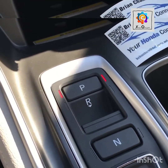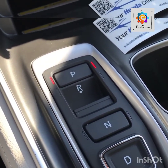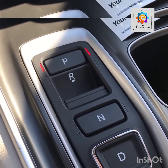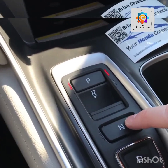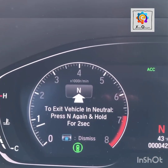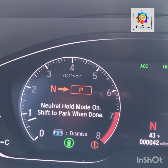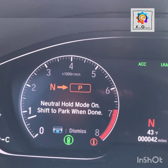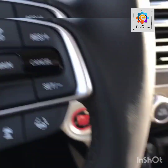Put it back in park. What happens if you need to exit the vehicle with the transmission in neutral — say, one of those automatic car washes where you don't remain in the vehicle? Push neutral, and then to exit the vehicle you push and hold neutral again for about two seconds, and that will engage the neutral hold mode. The screen also gives you all this information and walks you through these steps.